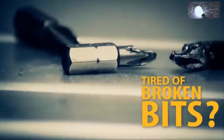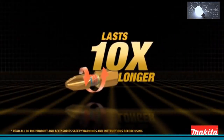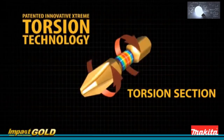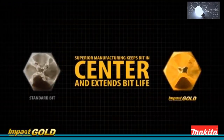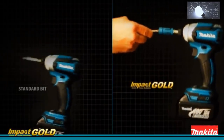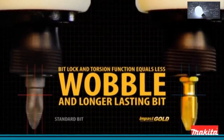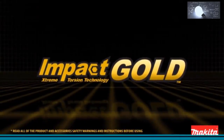Stripped screws and broken driver bits are a waste of time. Introducing Impact Gold — the new innovation from Makita that lasts 10 times longer than standard driver bits. Engineered for both impact drivers and drills, extreme torsion technology is built for your most demanding jobs. Superior manufacturing keeps the Makita Impact Gold bit in the center of the fastener. With fully accurate fitment and no gaps, Makita Impact Gold is engineered to minimize cam-out, making it ideal for your hard-working impact driver. Impact Gold's bit lock and torsion function equals less wobble and lasts 10 times longer than standard steel bits.